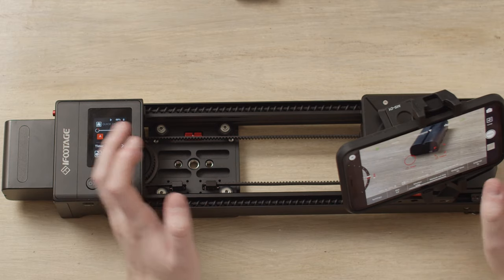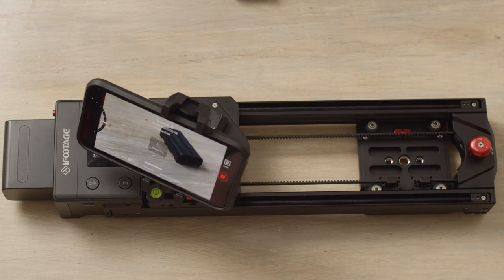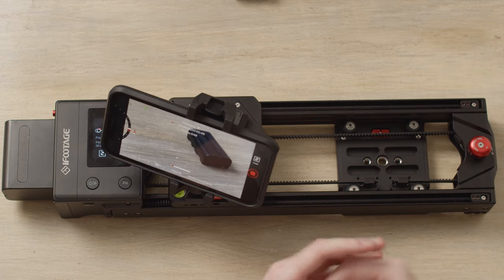Now our time lapse is set up. We'll click ready, click ready again — this will take us back to our A point. Then we'll simply click go, and the slider will go through and take a photo every single second over a 48 second period.